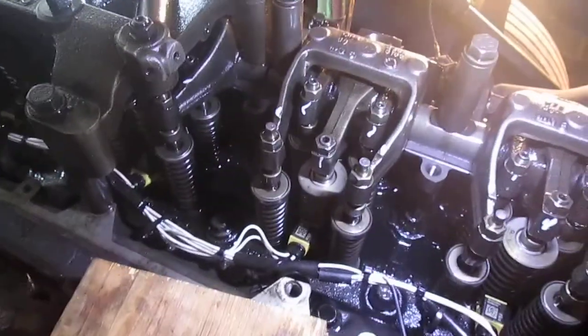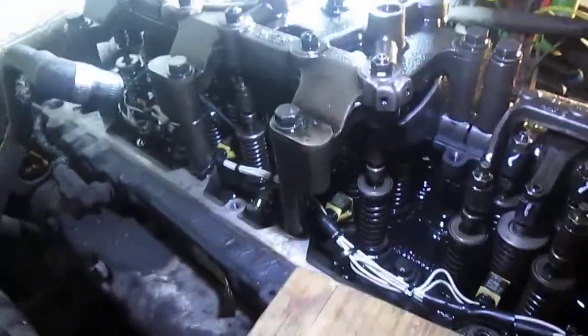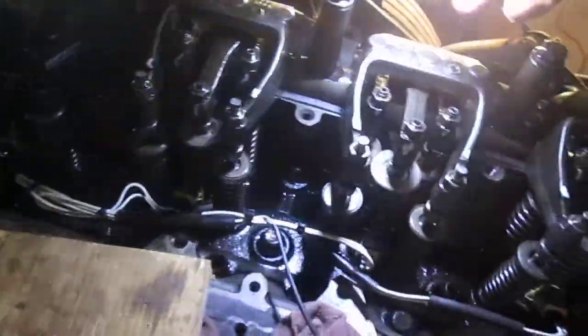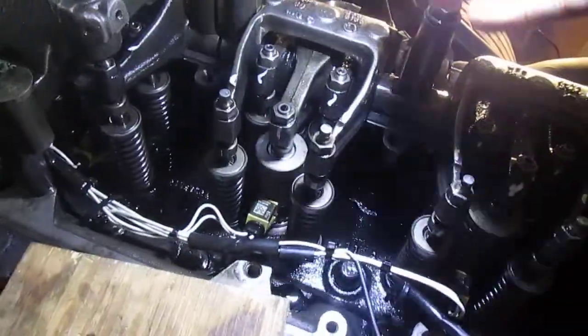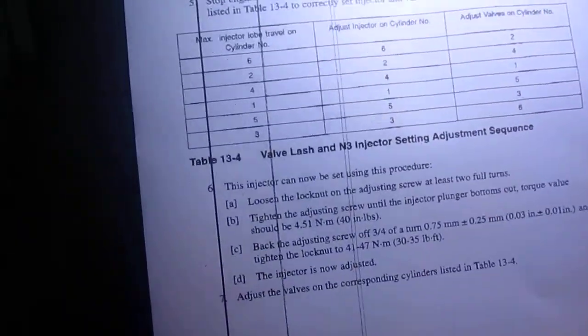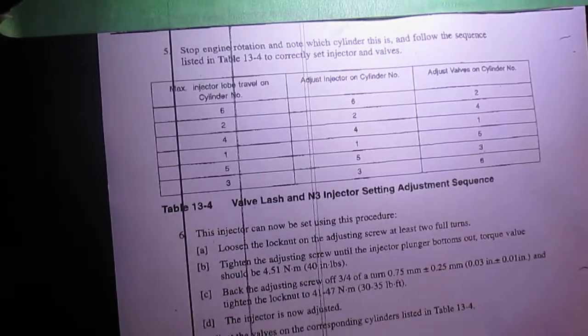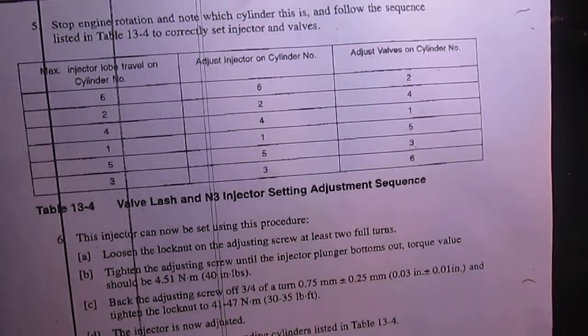We're getting our Detroit Diesel 14-liter buttoned back up. Injectors went in good, got the overhead put in and adjusted, got the jakes on it. You had to kind of mix and match some hardware — bolt your rack down first, adjust everything, then remove that hardware and put your jake assembly back on. Young and Sons up in Indy sent me the chart on how to adjust all that, and I see a lot of similarities between this and your old 855 Cummins — they use a similar pattern.